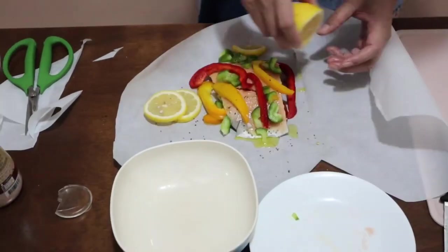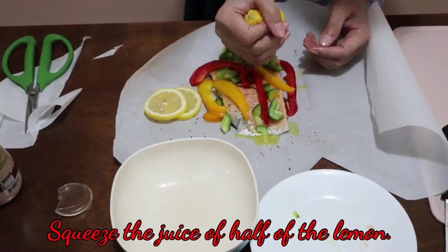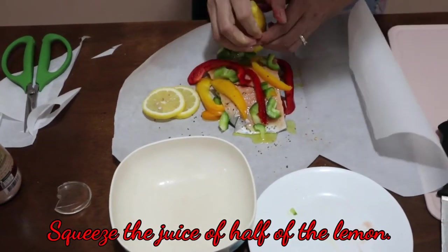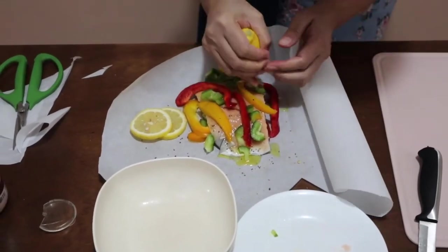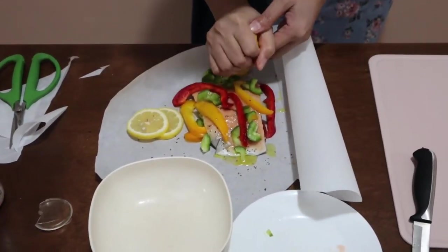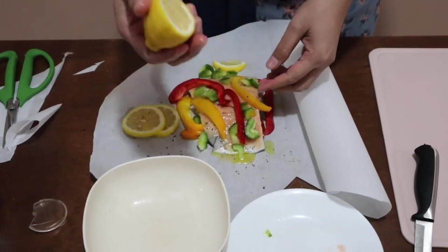Then I'm going to squeeze a bit of lemon so it flavors my salmon. I'm not going to squeeze out everything because it's going to be too sour.